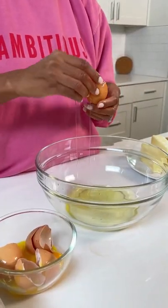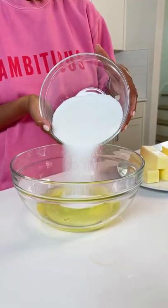Let's make Swiss meringue buttercream. First step, we need to separate some eggs. We need a whole lot of egg whites, y'all.